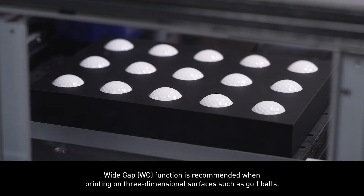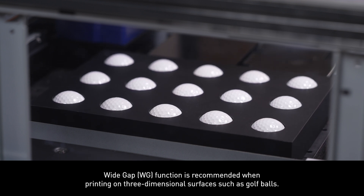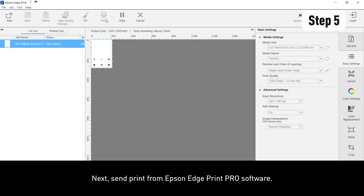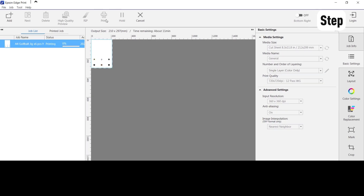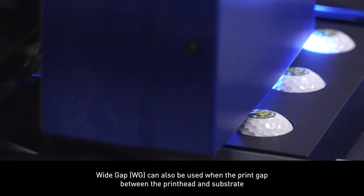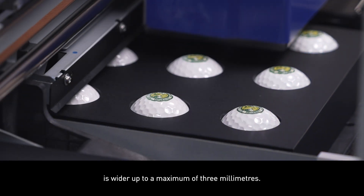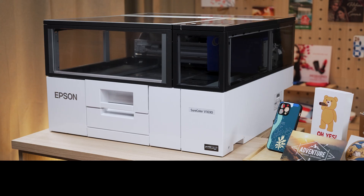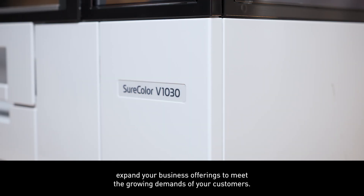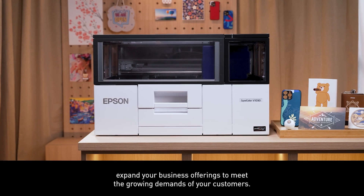The wide gap function is recommended when printing on three-dimensional surfaces such as golf balls. Send print from Epson Edge Print Pro software. Wide gap can also be used when the print gap between the print head and substrate is wider, up to a maximum of 3mm. With the wide range of possible print applications, expand your business offerings to meet the growing demands of your customers.